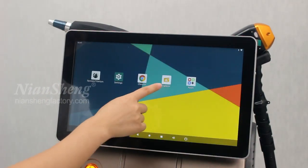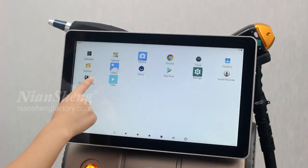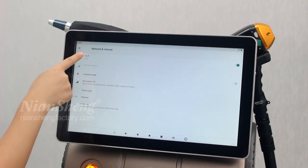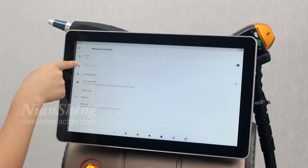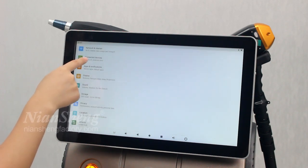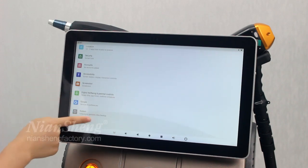Back to the main interface. Here are the applications. We can send — this is the network — connect to the Wi-Fi or the mobile network, and the Bluetooth and the language settings.